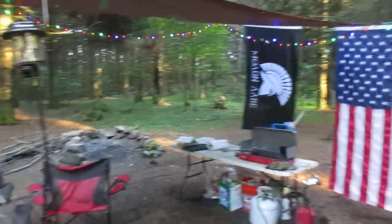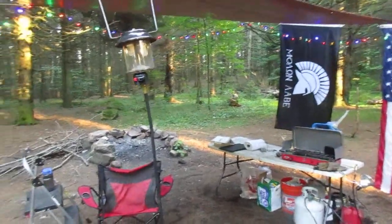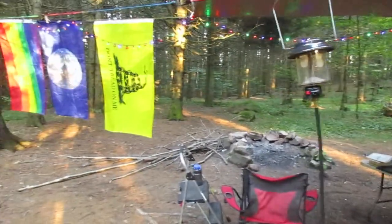I use propane as the main bright light because it saves the battery on the truck — it doesn't run it down as quickly. And if I already have propane for the stove, the lantern doesn't take that much propane to use, even on the brightest setting.